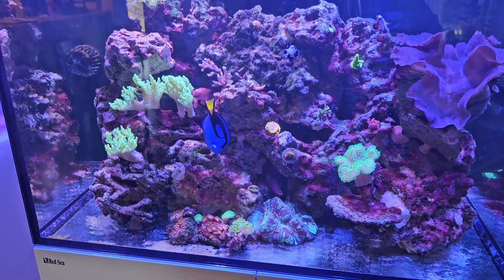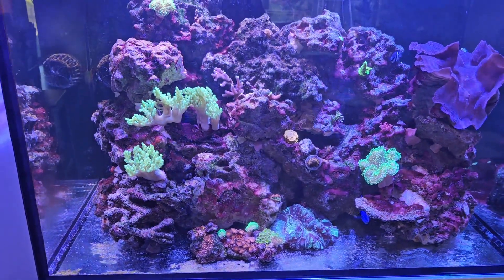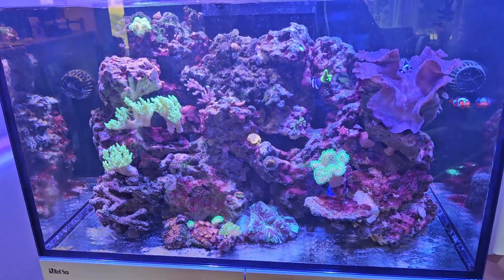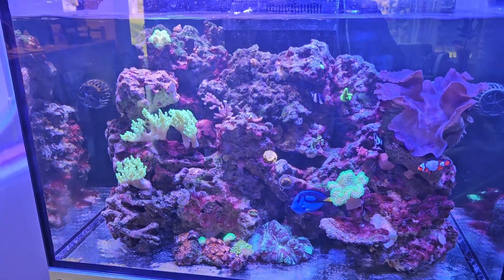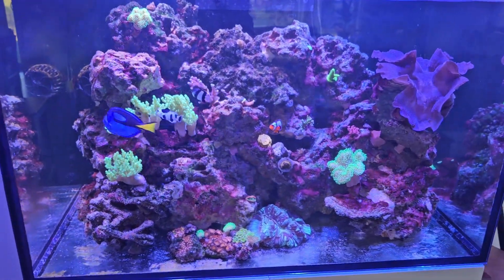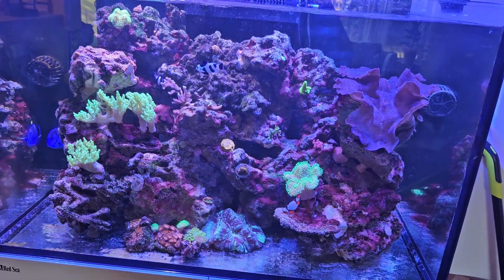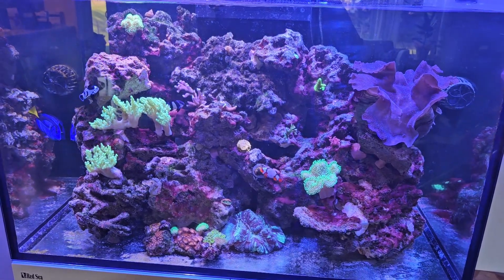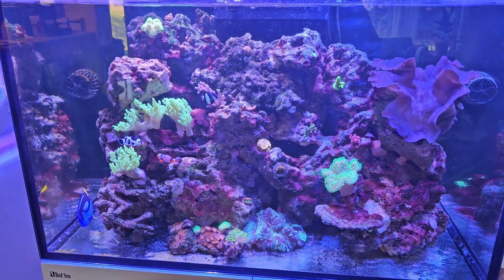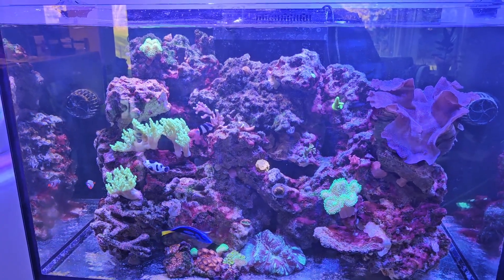I checked my calcium — it was 459. I'm happy with that; that's not freaky high. If it was approaching 500 I'd be concerned, but 459 is okay. My target was 430 in the beginning, but now that I'm dialed in I may want to keep it around 450 — I haven't decided yet, so let me know what you think. My alkalinity is 10.4, which is not absurd or out of the ordinary. I was shooting for 9 in the beginning, so I think those are good levels. The 10.4 and the 459 sound pretty good to me.